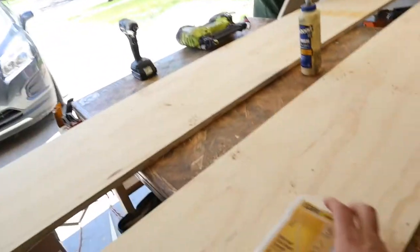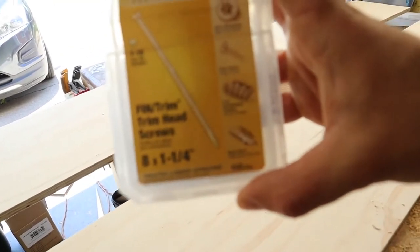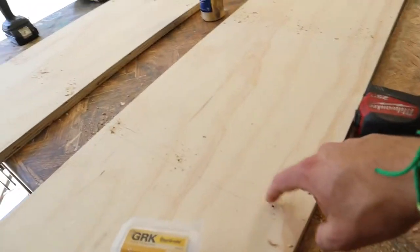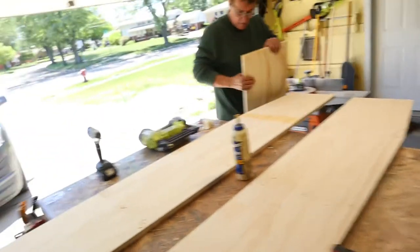Third time's a charm — Pops had a good idea. We are going to use some flat trim head screws to secure this. I pre-drilled all the holes within the markings of the shelves so I knew where to drill in on the outside part. So we're going to get this assembled.